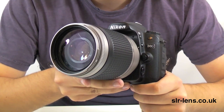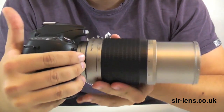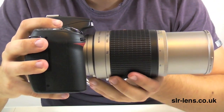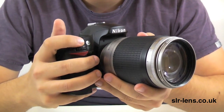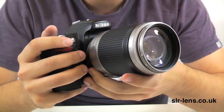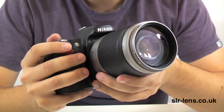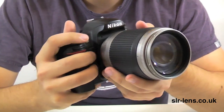Here's the lens attached to a Nikon D80 digital camera. When fully zoomed into 300mm, the barrel of the lens extends this far. It's slightly smaller than some of the competitive lenses at the same focal range, such as the Sigma and the Tamron 70-300mm, so it might fit slightly better in your kit bag. The difference is pretty negligible, but it is slightly smaller.